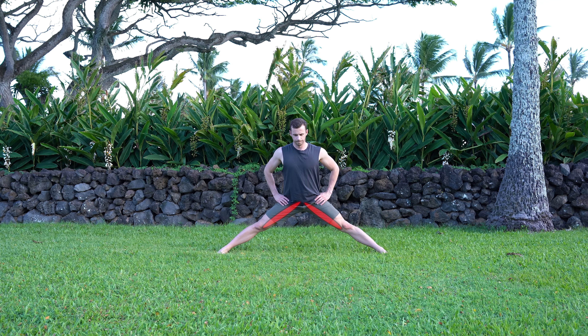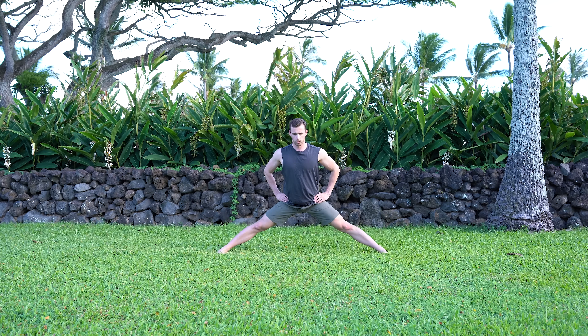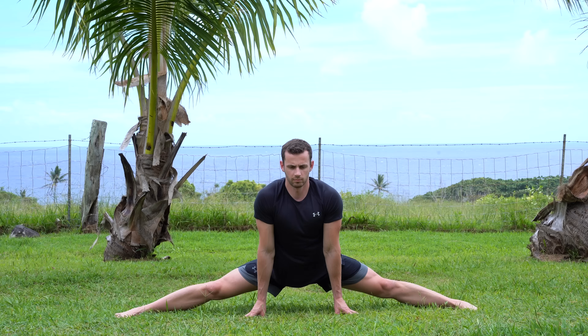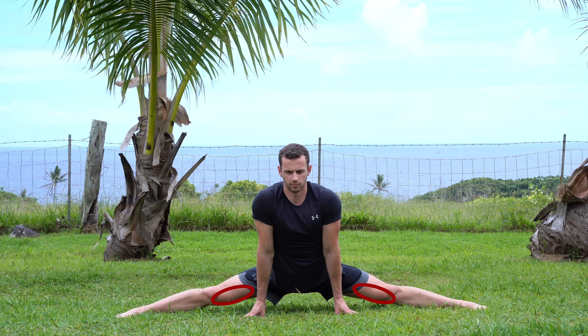Now let's move to the side split. On the side split we stretch the adductors, so with the contract-relax method we want to contract those same muscles. The wrong approach is to try to push your heels against the ground with straight legs — that won't make sense in that position. The technique you should apply is to push with your knees downwards by creating a slight bend. This effectively targets the adductors and creates immediate results. For people with a weak VMO muscle, this might cause some discomfort initially, so gradually progress with intensity and volume.